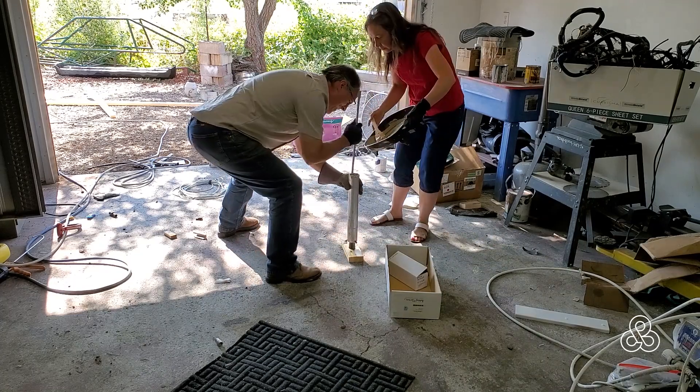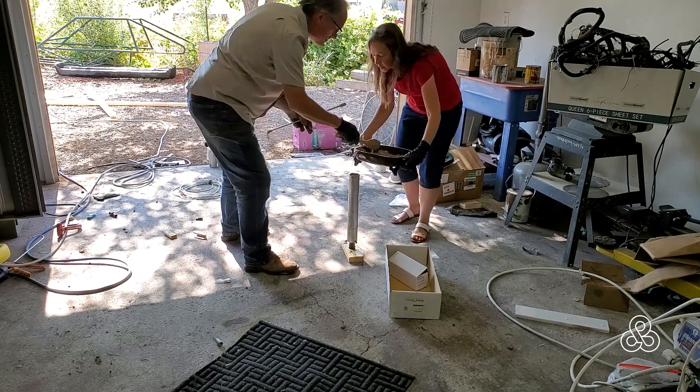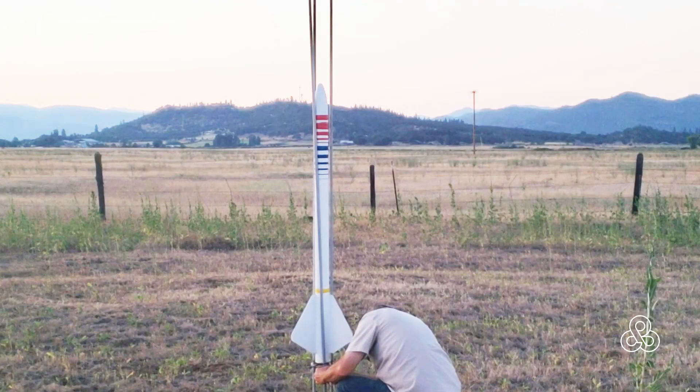Most of what you've seen is just the building process, and here's the finished rocket. And here's a video from my son showing the flight.